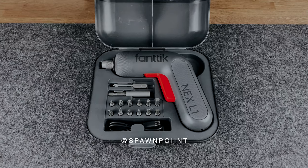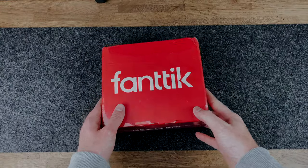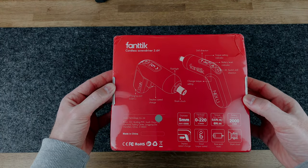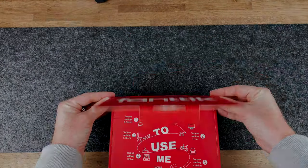Hello everyone, it's Spawn Point and welcome back to another video. So if you're like me, buying tools isn't that exciting. They're just practical items that you need to keep around the house to do the odd job. And the ones that you do own, typically speaking, they all look the same. They're bulky, they're heavy, and they don't necessarily look all that nice.